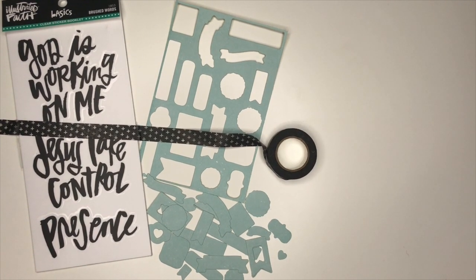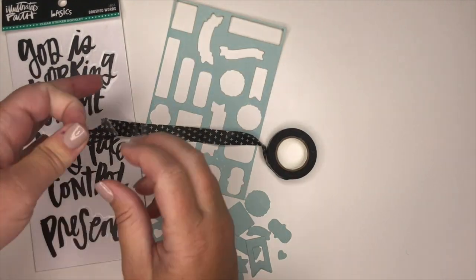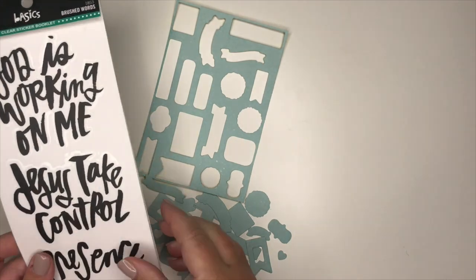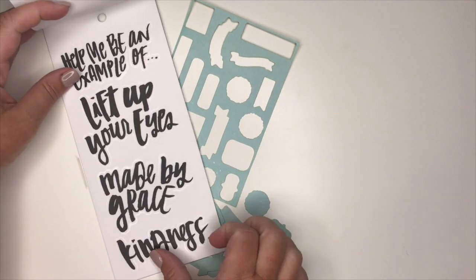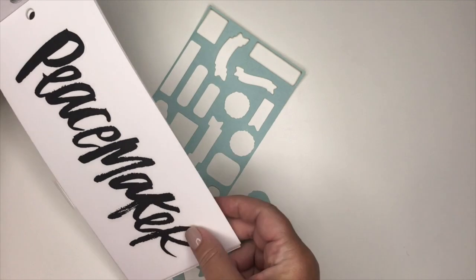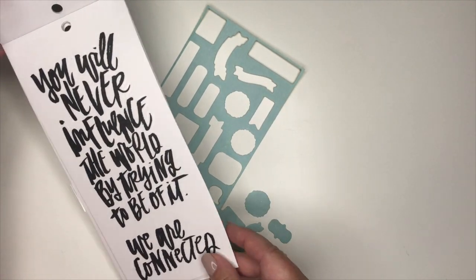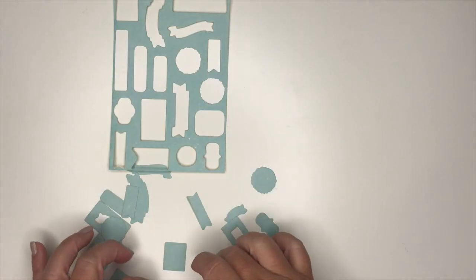Our Bible Journal Society kit includes a roll of the black cross washi tape, as well as this clear sticker booklet from Illustrated Faith. I absolutely love this sticker booklet, as the stickers are clear and they are that hand-lettering style. It comes with 14 different phrases, so lots of different options there.